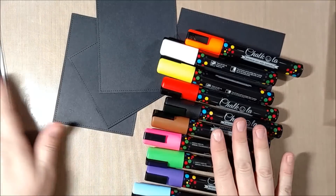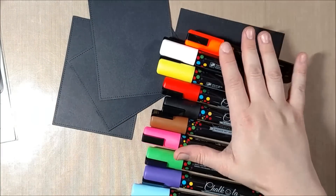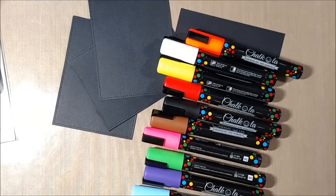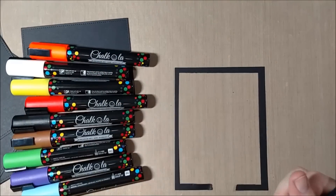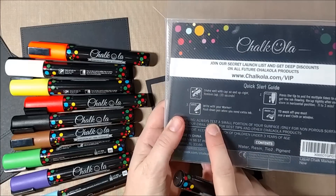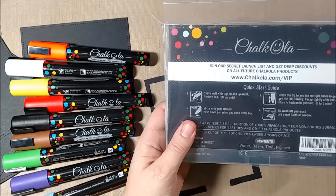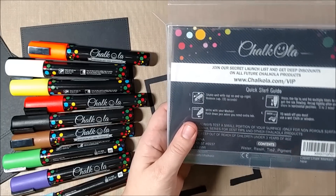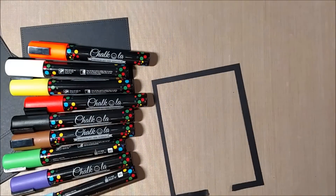I'm going to be using them on black cardstock to see how they work, and on chalkboard stickers and a variety of other surfaces, just experimenting and playing with them. I originally thought this would be a fun thing to share on my channel because I wanted something that worked on black paper. As a crafter, being able to add color to black in a really vibrant way is something I find difficult to achieve, and I like that contrast with the black. These markers actually do work pretty well on black paper, so that's the first thing I'm going to show you.